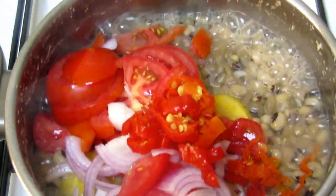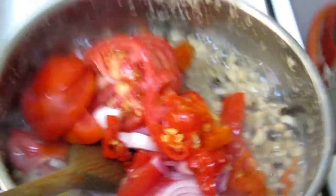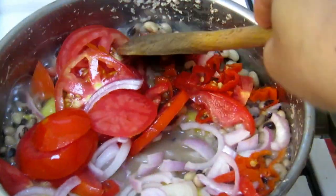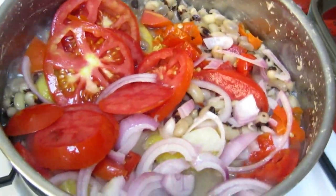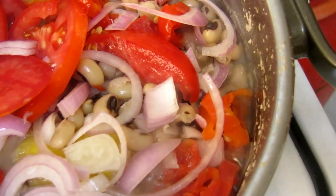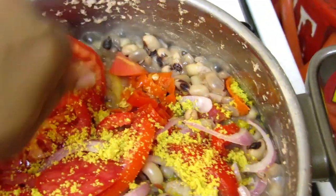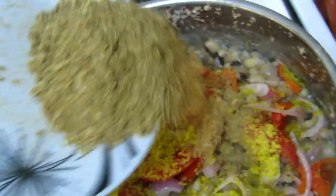I just added my tomato, onions, and scotch bonnet. Now I'm gonna add my nkwobi, and then I will add my ground crayfish.